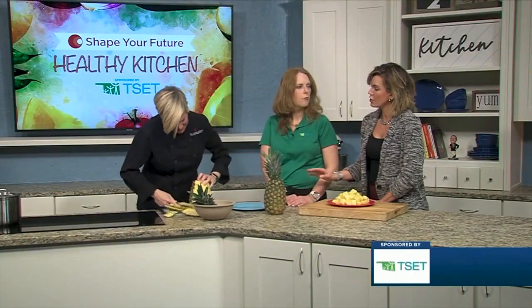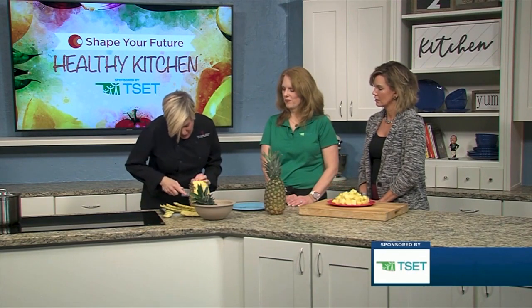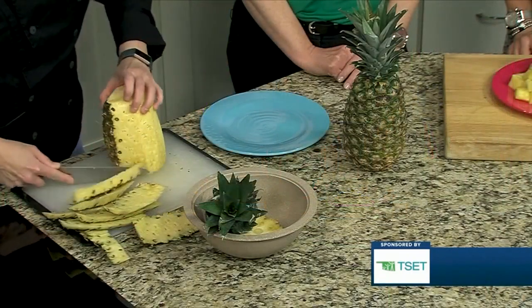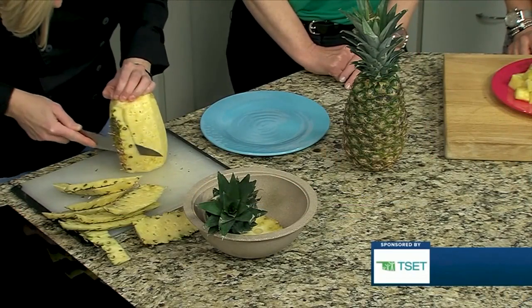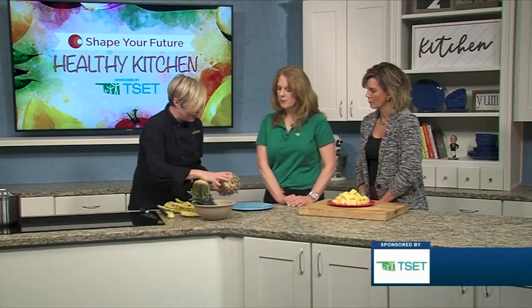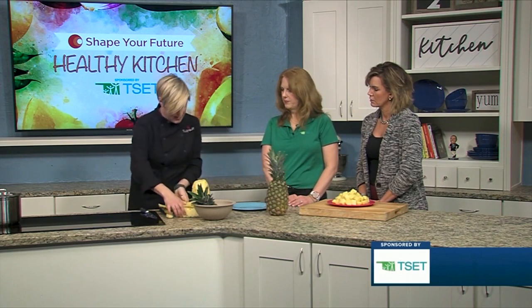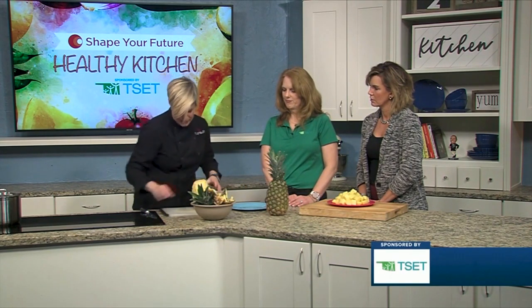Is there a way to know a good pineapple versus maybe not so good? That's a great question. If you choose one that's totally green, it will ripen on your counter in a few days. And if you choose one that is already almost all the way brown — so if you look at this one, it's kind of a little bit brown and turning yellow — when it gets to be like that most of the way up, that's a good way to tell. You can also just smell the pineapple to know that it's ripe.